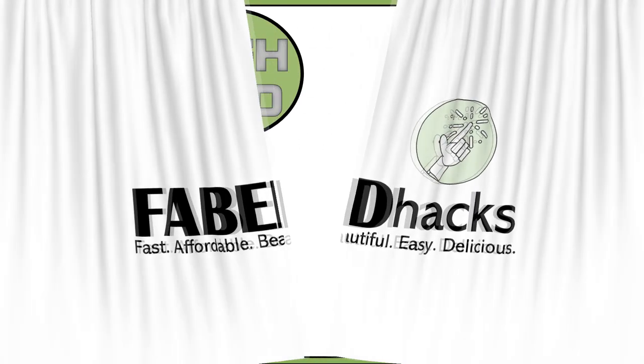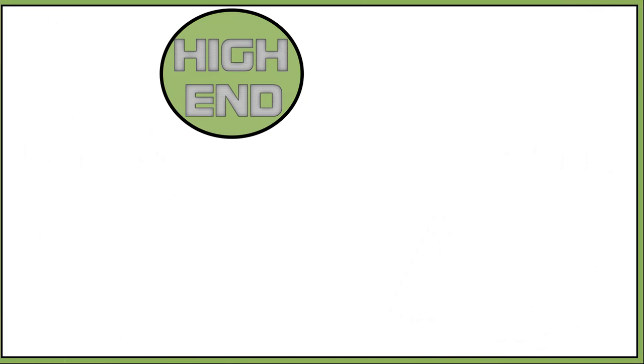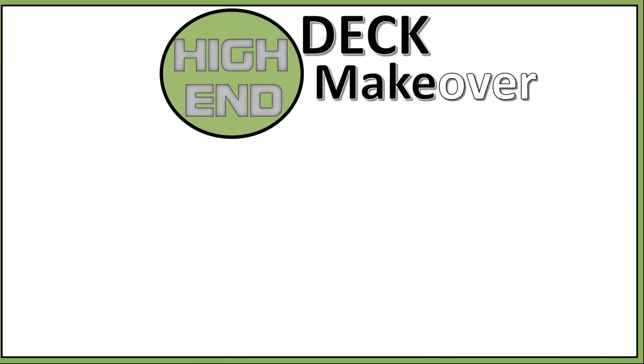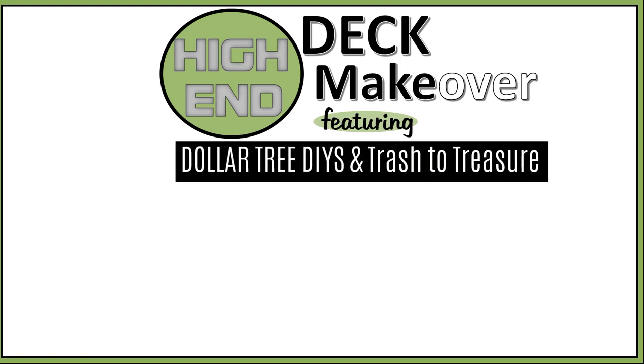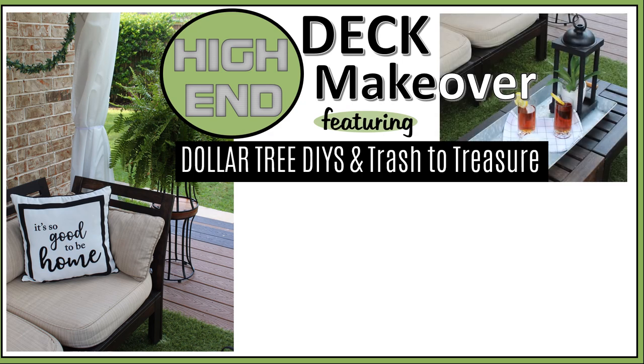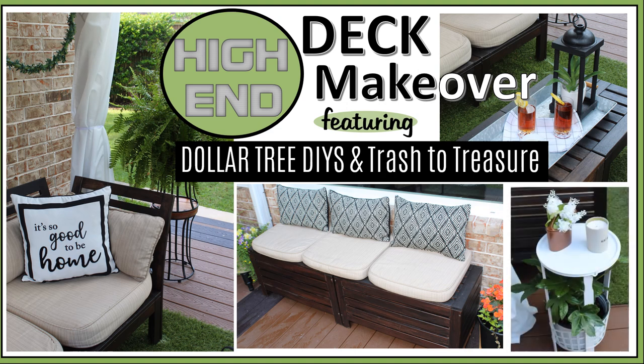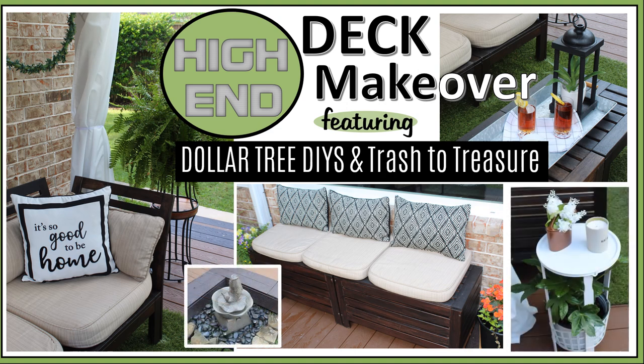Hi everybody and welcome to FabTax. I'm Rosemary, and in today's video I have Part 3 of my makeover series, The Deck Makeover, which like the other parts of the series features Dollar Tree and Trash to Treasure decor DIYs. In the previous makeovers I did my patio and porch, and I'll supply links to those in the description box, as well as links to all the DIYs featured in this makeover. I'm excited to show you how it turned out, so let's jump right in.